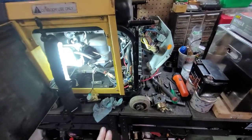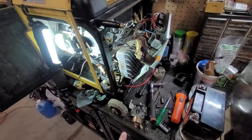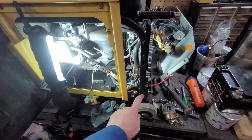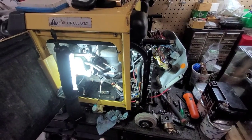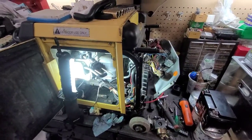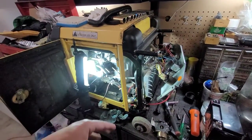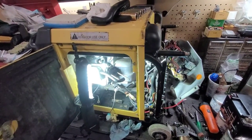He originally had the rubber feet on here, which made it extremely difficult to move, but he had it inside his RV so the rubber feet made more sense. He was able to find the wheel kit and I did put this on. Dry weight, this is about 132 pounds and it does have some gasoline in it. He did put some fresh fuel in thinking that might solve the problem, but unfortunately the carburetor was pretty gummed up.